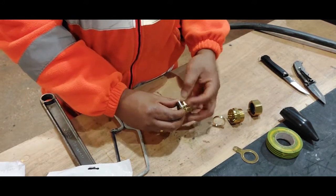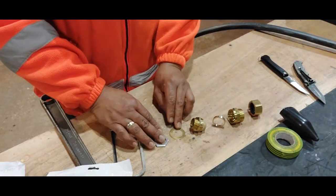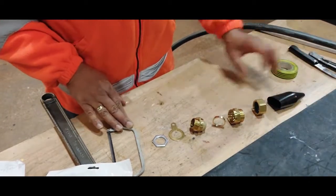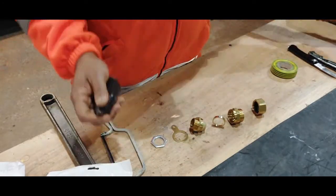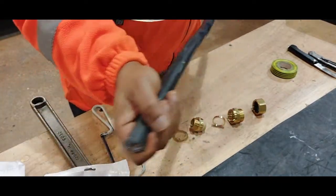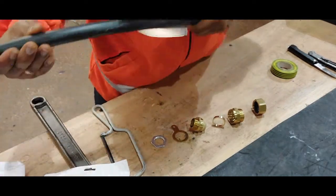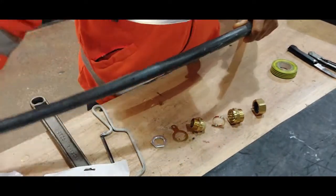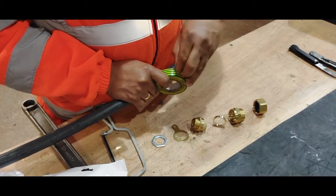We have the pressure ring, the gland body, and the locking nut, which goes somewhere in between. This is a slow exploded view of how it's going to be mounted — this one goes in like that. First of all you have to find out where exactly you want the gland, leaving enough length of cable that will go inside the panel. We can use tape to mark the spot where we want to install the gland.